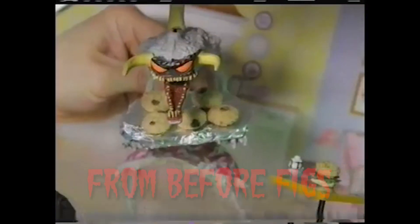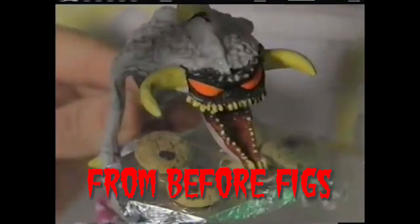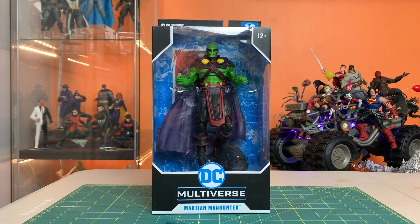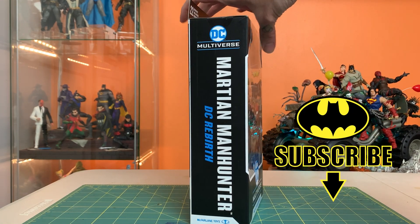And who's that in the kitchen? It's Violator, and he made cookies. Hey everyone, this is Josh from Before, and I'm here with McFarlane Toys DC Multiverse Martian Manhunter from DC Rebirth.